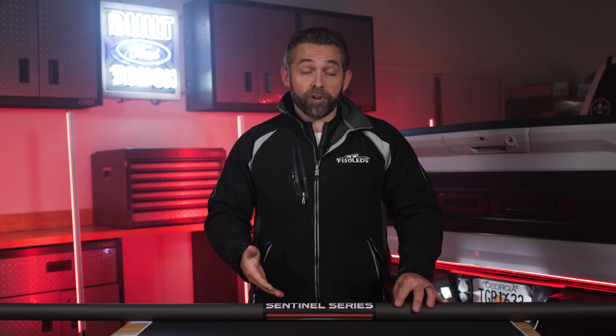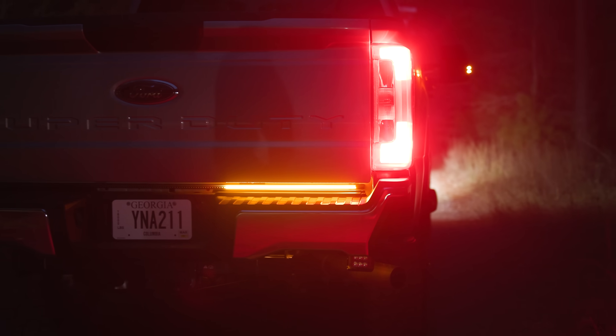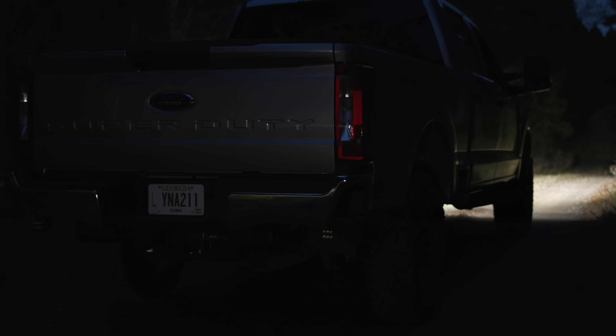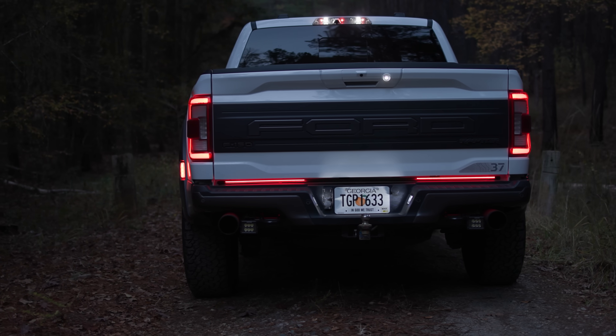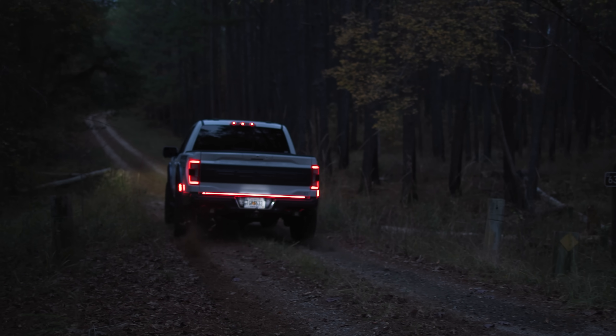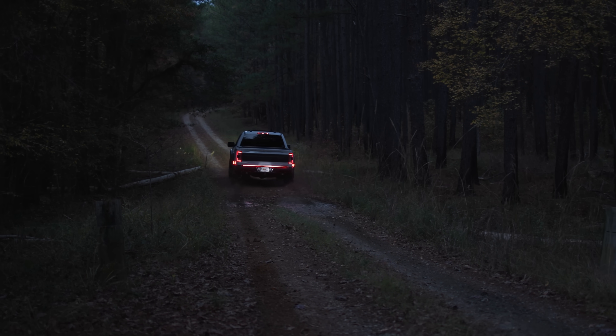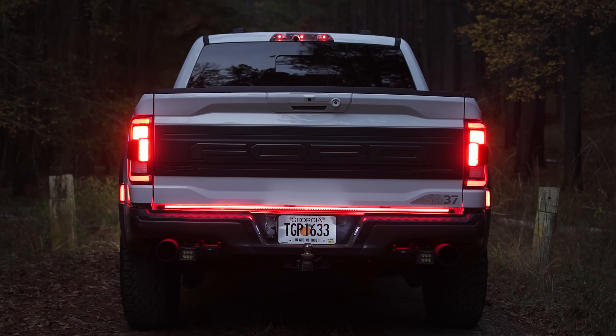In addition to your reverse light, your running light, and brake light, you're also going to have sequential amber turn signals. Our Sentinel Series LED tailgate bar also features a custom startup sequence that looks fantastic. Because our tailgate bar is custom built for your F150 and Super Duty truck, you don't have to worry about any trailer error codes, light bulb out codes, or any other CANBUS or LEND codes that sometimes third-party LED tailgate bars can produce.